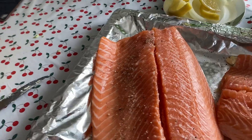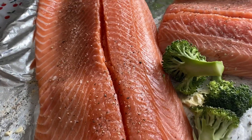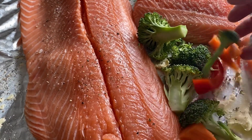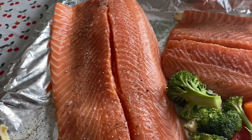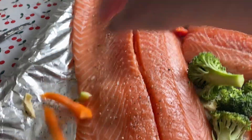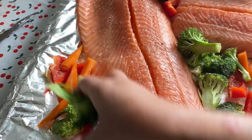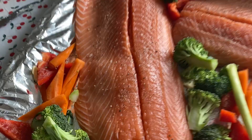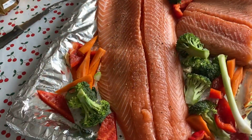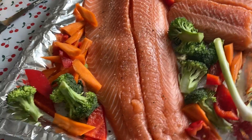Then I'm going to put all our vegetables here — broccoli, carrots, and bell pepper — to make it look very attractive. This is how I'm doing it. Simple. More vegetables together with the salmon.